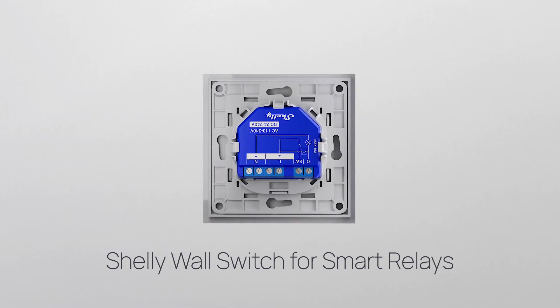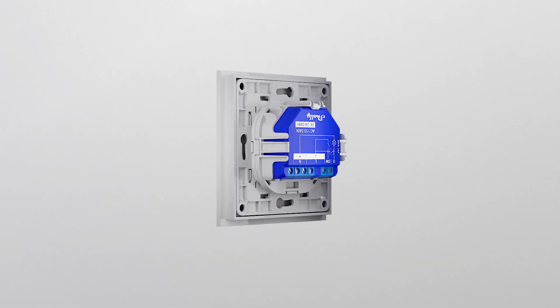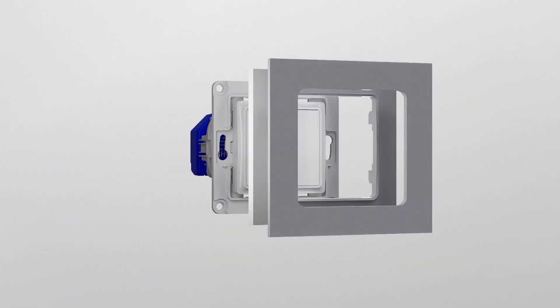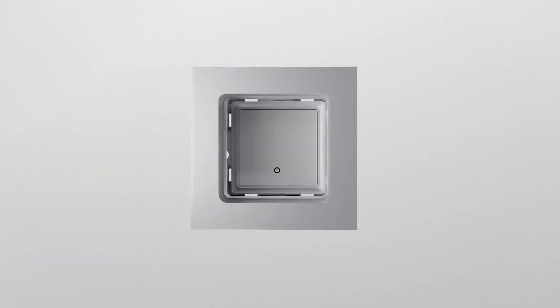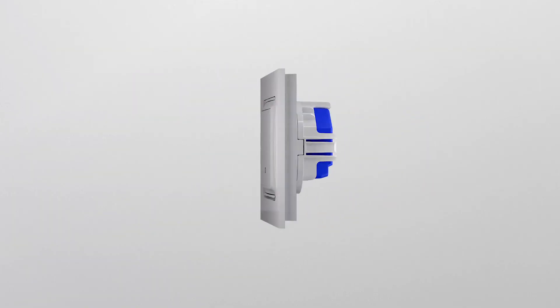No need to change your or your family's habits. Shelly Wall Switch for Smart Relays can either work as a normal wall switch or be controlled through your home automation system. All you have to do is choose the components and their colors.